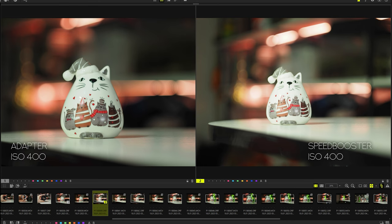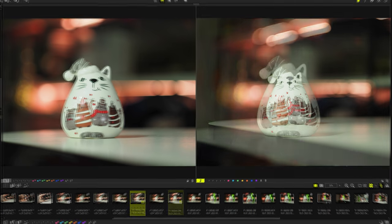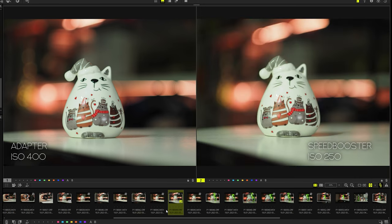Now let's compare a photo with a speed booster and with a regular adapter. The photos were taken with the same settings. It can be seen that the speed booster greatly expanded the angle of view, and the exposure also increased. To get the same exposure, I had to lower the ISO to 320. I then brought the camera closer so that the object in the frame becomes the same as in the photo with the adapter.